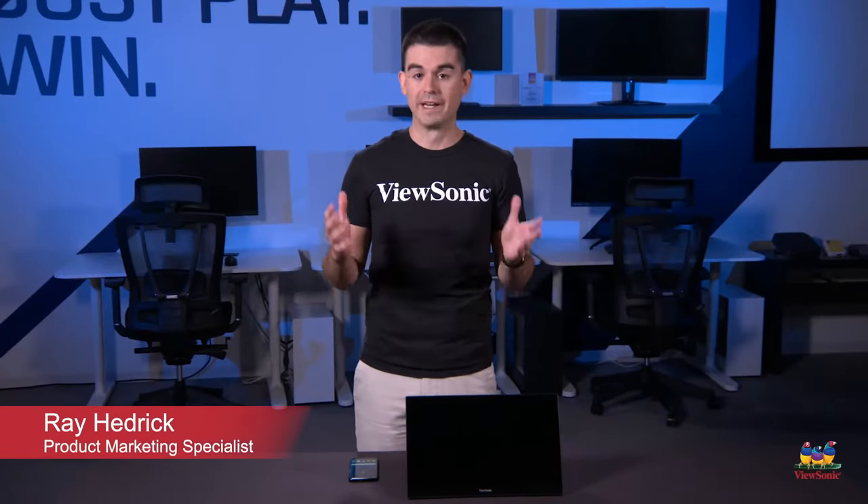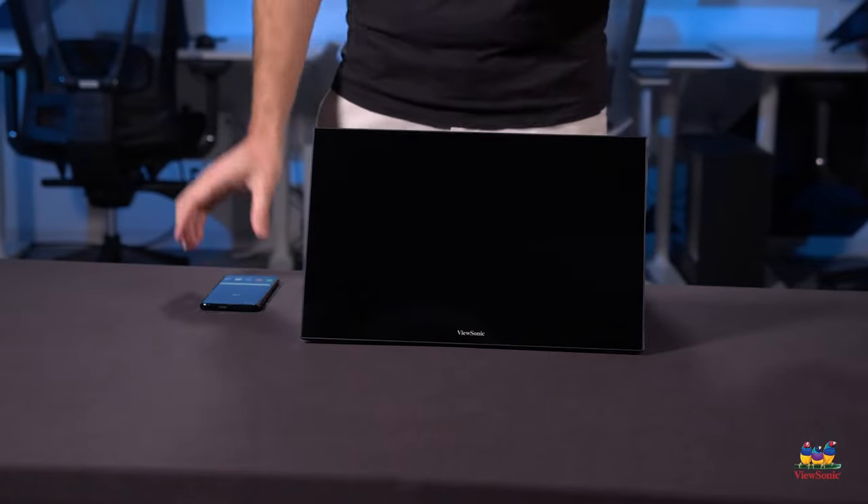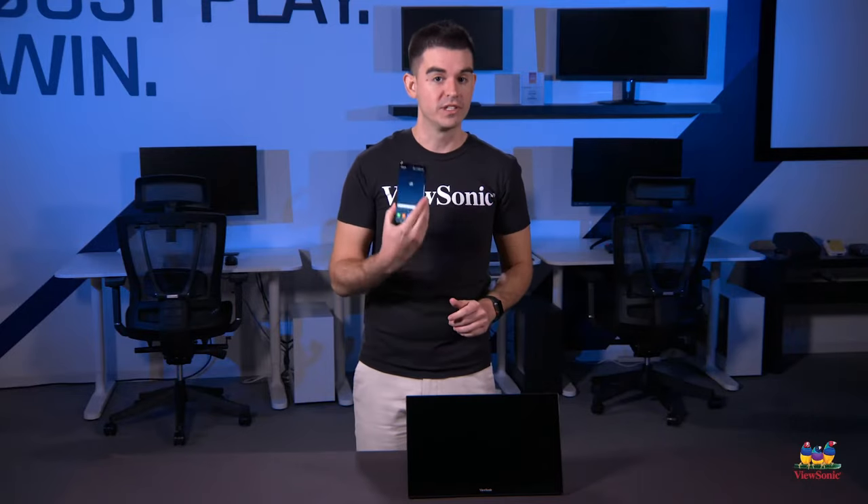Welcome to a ViewSonic How-To. My name is Ray and today I'm going to be showing you how you connect one of our portable monitors to an Android smartphone. In this case we're using a Galaxy product and it's very easy.